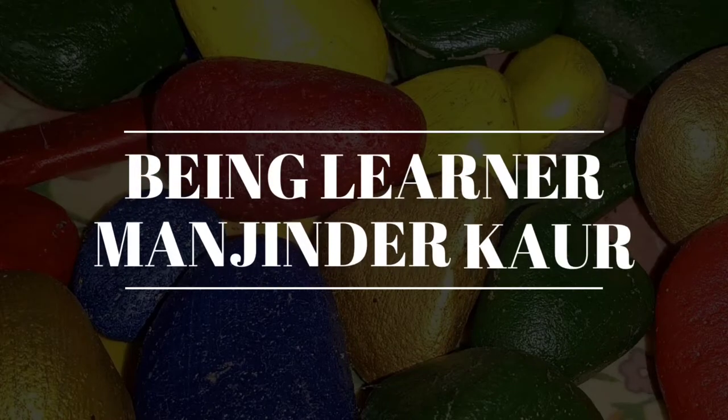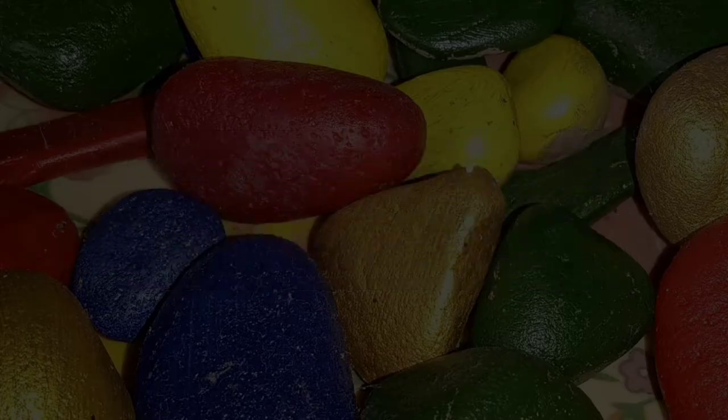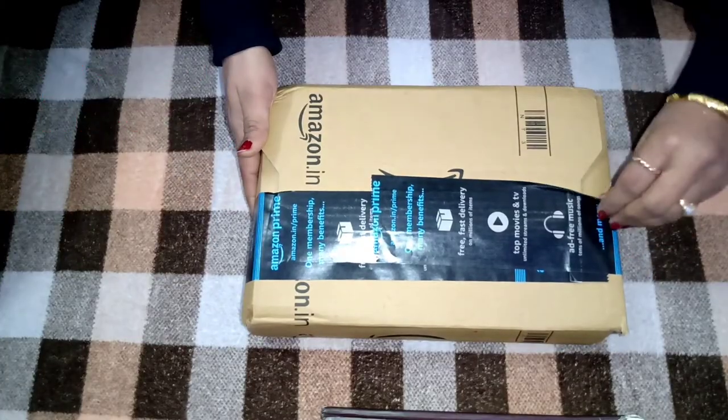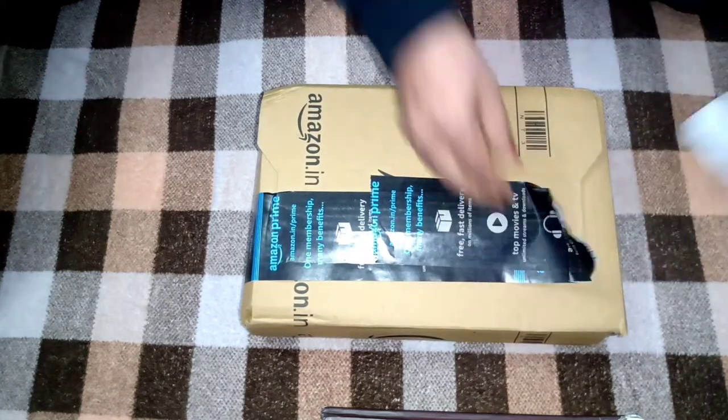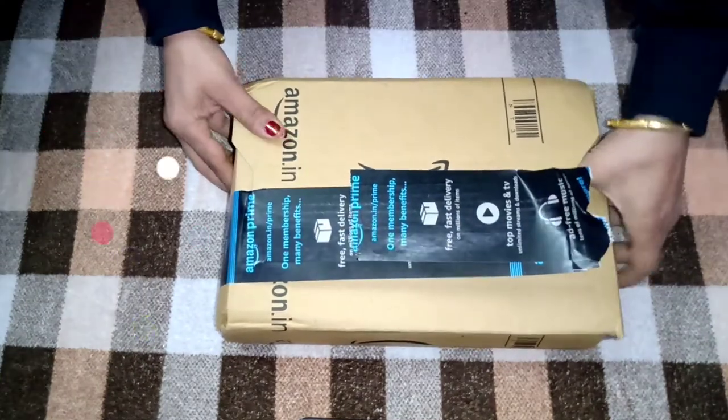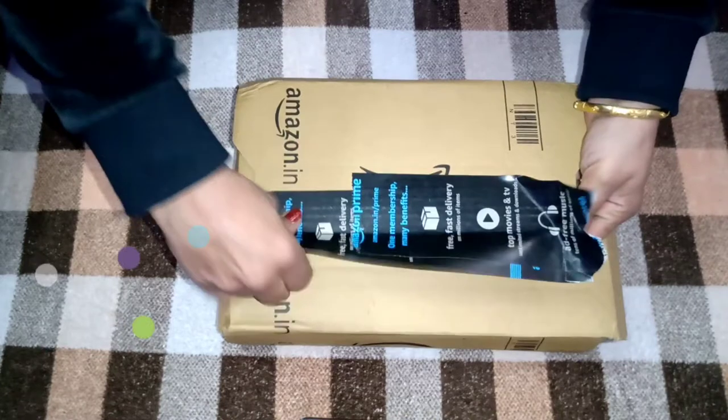Hello everyone, welcome back to my channel. I am being learner Manjinder Kaur. I am back with one more video. Here I am going to unbox and give my review on a product which is a lint remover.